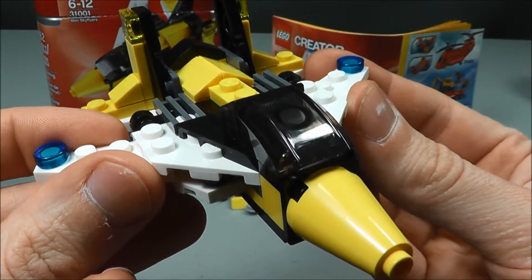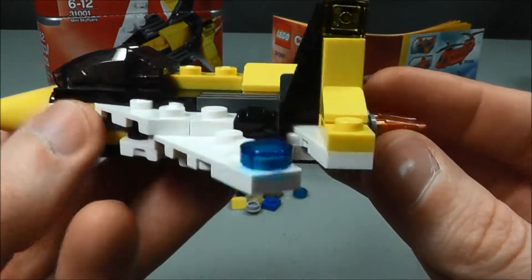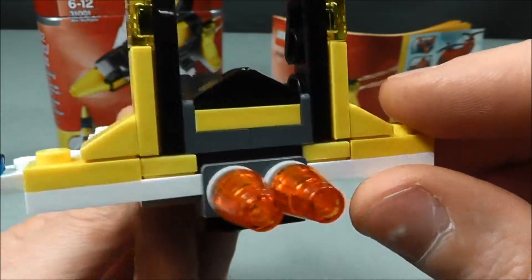Here's the finished jet. I think it turned out pretty awesome. It was a very quick build but I really love the way they used some of these pieces. I like the tail end — you can see how they used some of these flat pieces to go around, and I think it was some really unique usage there.